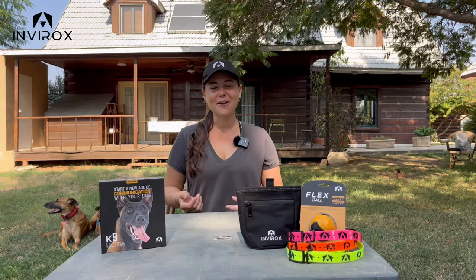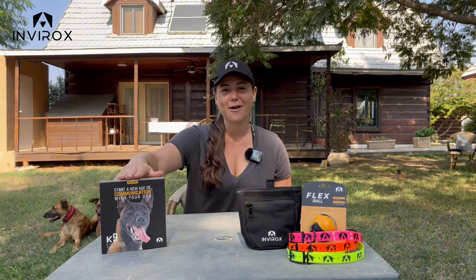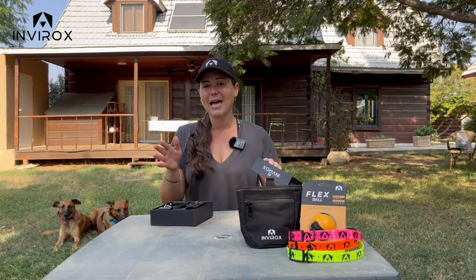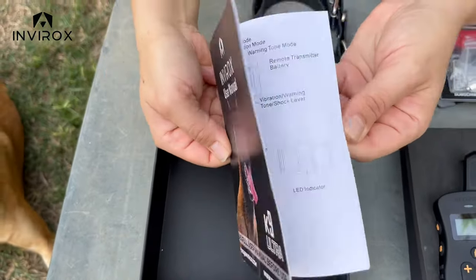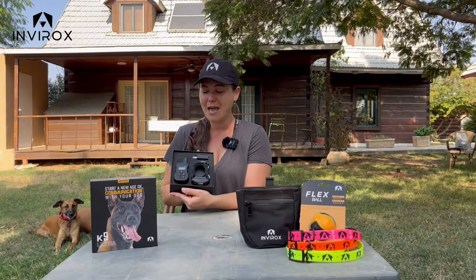Hey everybody, Taylor Parnell here — we got Bruce and Bonnie in the background — and I'm so excited to be introducing to you all the new Envirox Ultra canine dog training collar. When you're going to be opening your box, I always want to remind you guys to look at that guide inside. It's important for you to know this collar from inside and out before you're even putting it on your dog. As you can see, I have opened up the box here.